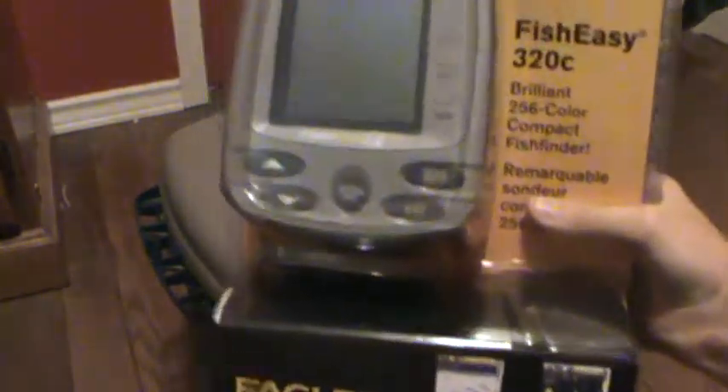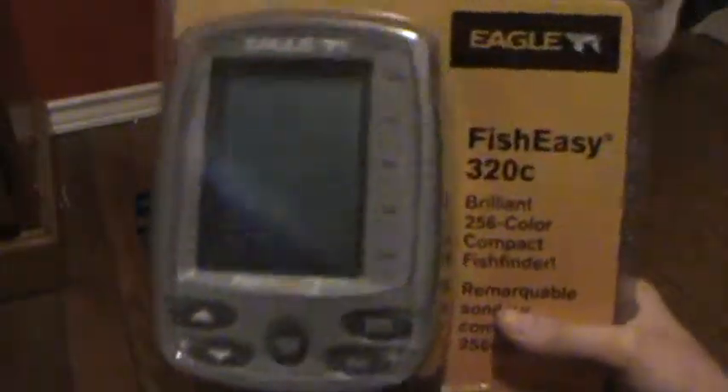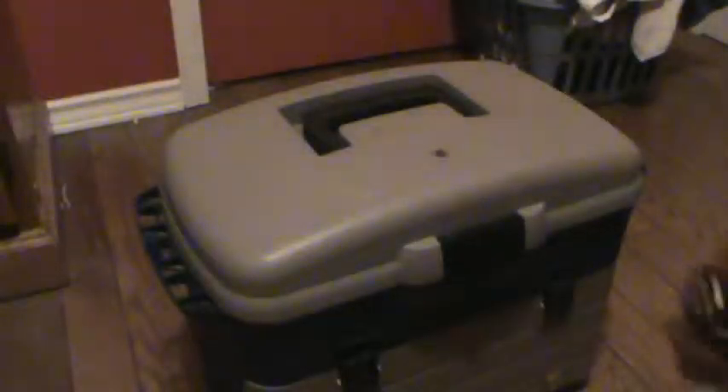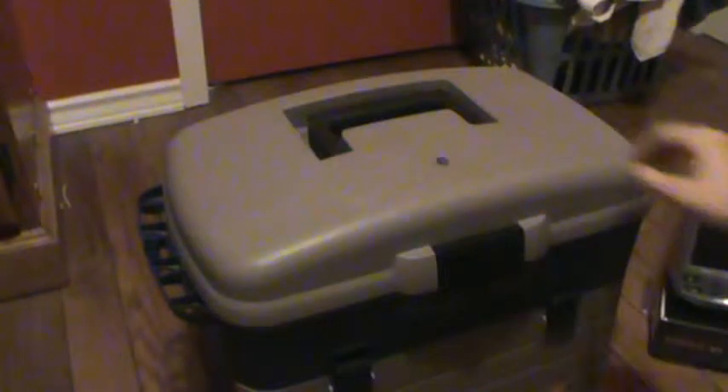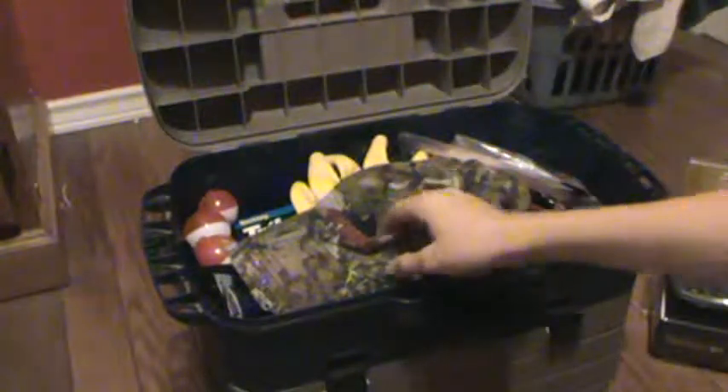This is the Fish Easy 320C I just got. It's not open yet. It's pretty cool. There's the back. So we're going to open it up here. You can see the top just comes off and folds out like that.